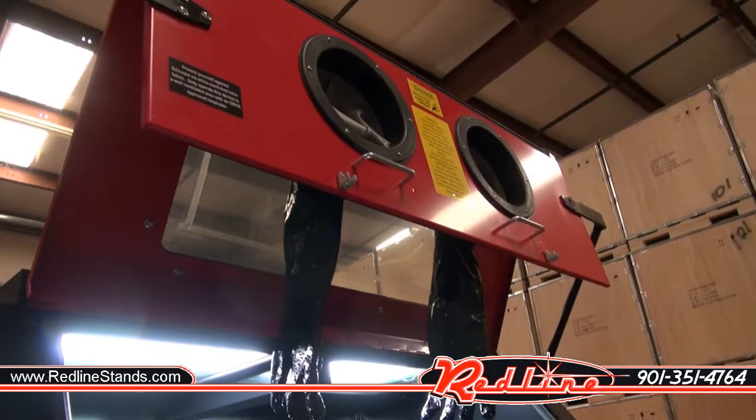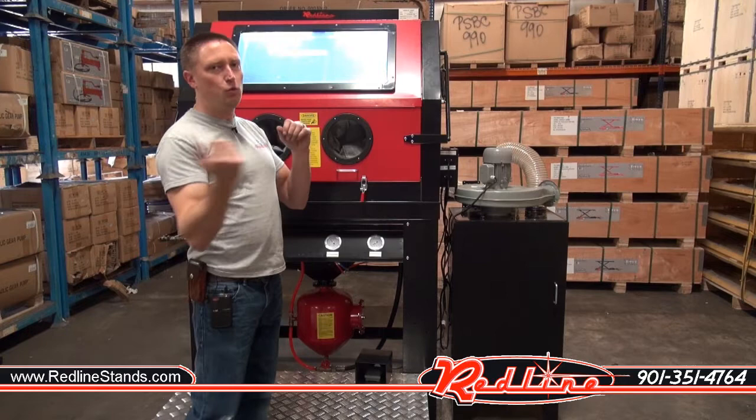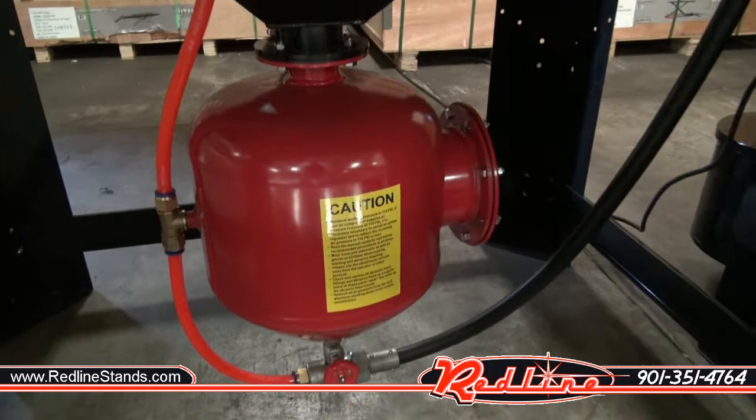Obviously, it's got a giant clamshell door on the front of this thing. It opens up out of the way and gives you this great big open area to be able to load items into the cabinet. Clamshells are really nice in that you can take a forklift and just set things right in the front of the cabinet — none of this trying to squeeze it through a little side door. So, great feature on this cabinet.